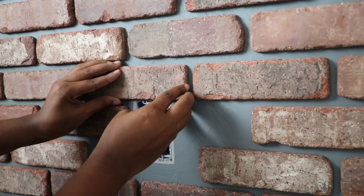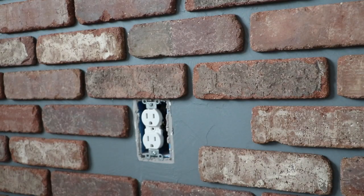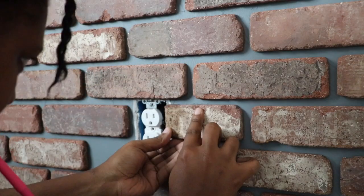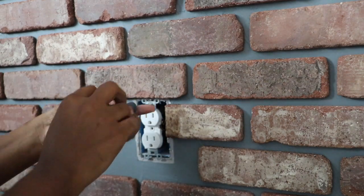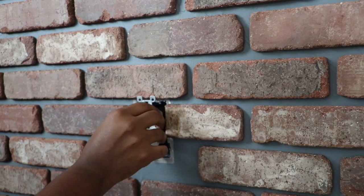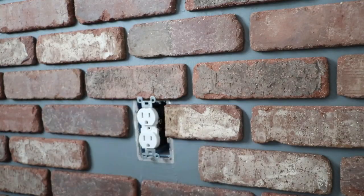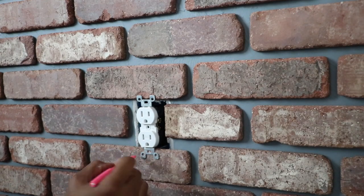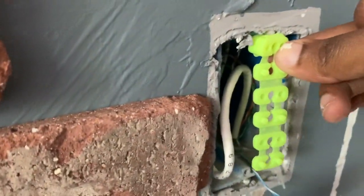One thing you may be wondering is how I handled the outlets and laying brick around them. I know a lot of people are scared of electrical, but it's really not that hard. The one thing you must remember is to turn off the power — I went to my power panel and turned off the electricity to my bedroom. Then you just pop the outlet off, lay the brick around it, and use these little spacers which allow the outlet to come out from the wall so you can place the brick behind it. It really makes it look so much better.